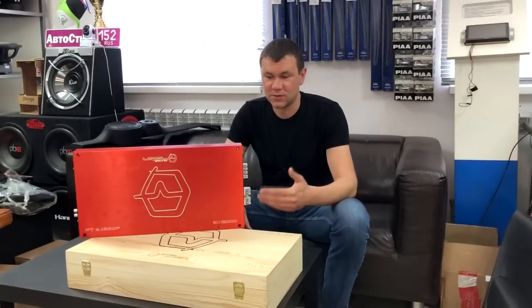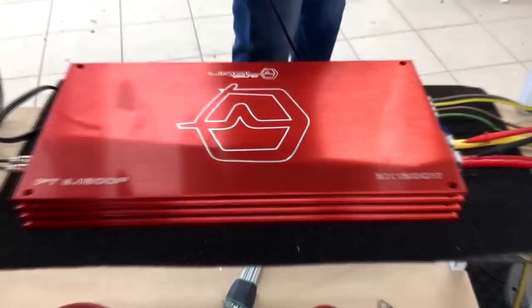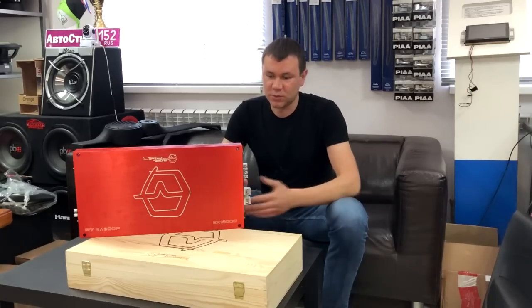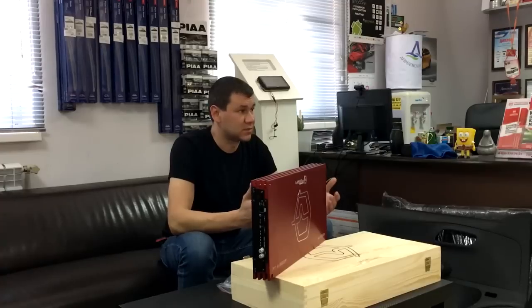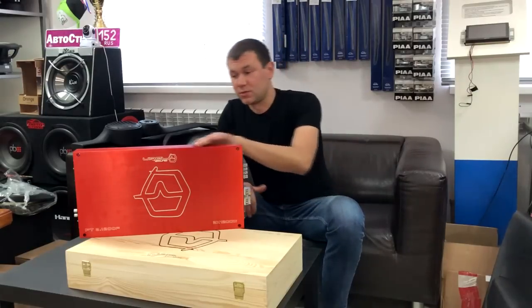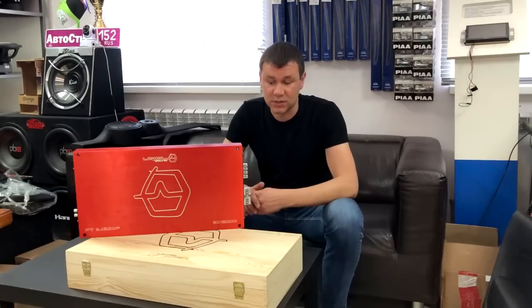Усилитель имеет вот такой броский вид — яркий, насыщенный красный цвет, больше кирпичный. Передняя часть абсолютно плоская. Усилитель имеет относительно небольшую высоту, что очень удобно при установке фальшпанели или фальшпола. Очень мощные ребра жесткости с левой и с правой стороны, и дополнительно еще стоят вентиляторы охлаждения.